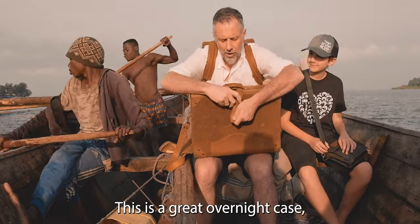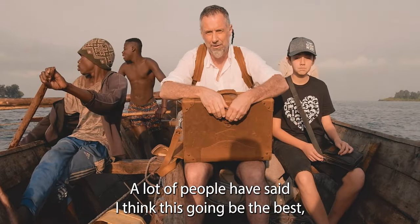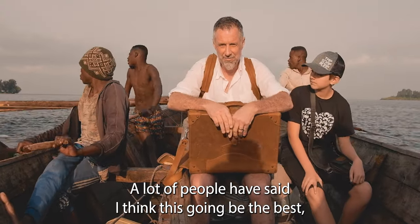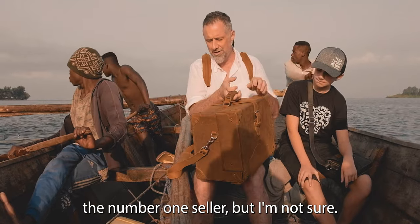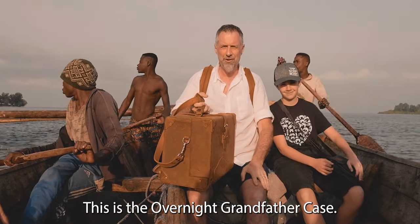This is a great overnight case and I think you're going to be super happy. A lot of people have said this is going to be the best number one seller, but I'm not sure. But let's see. This is the overnight grandfather case.